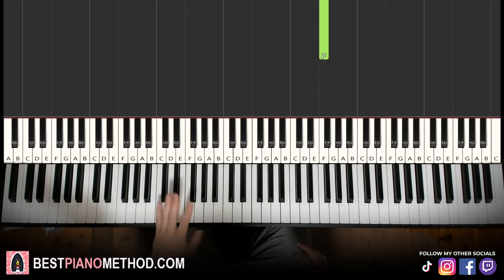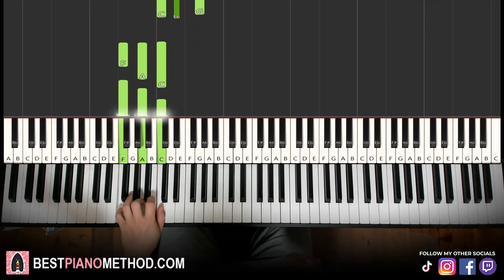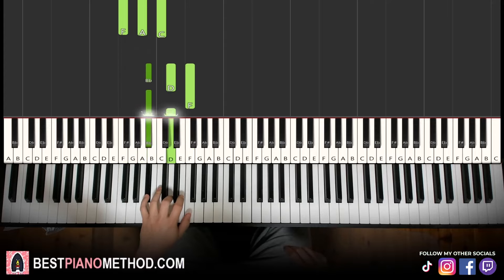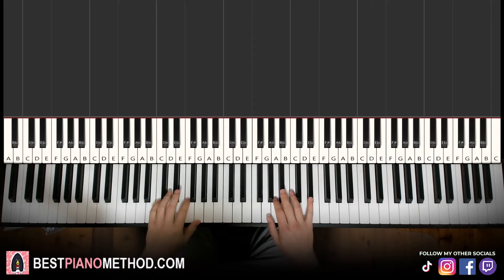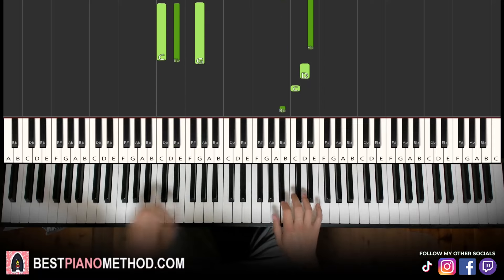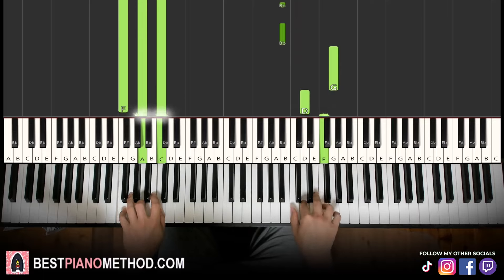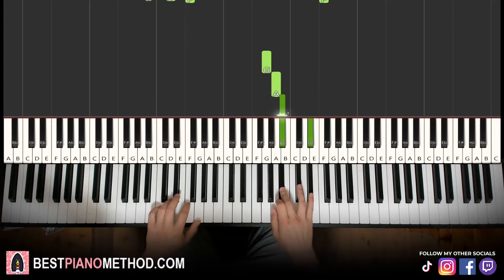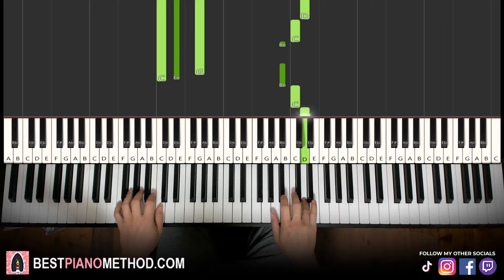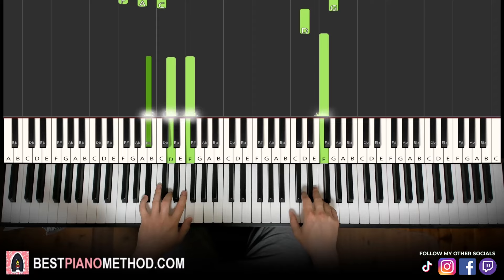Left hand: three chords. We have C minor — C, E-flat, G — second chord is F major — F, A, C — and third chord is B-flat major — B-flat, D, F. With these three chords in mind, the two hands together: right hand starts, up to E-flat, C minor by itself, right hand continues, up to F, B-flat major by itself. Let's learn it again. There you go.